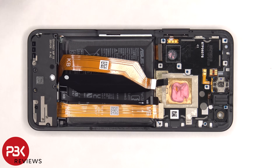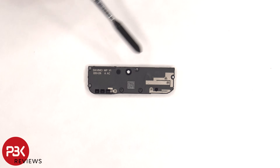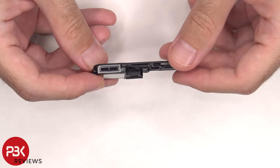The bottom speaker assembly can be lifted up and removed. There are some more antenna lines drawn on this plastic cover for the speaker assembly. There are also those little white foam balls which make the speaker sound larger and louder than it actually is. There's a rubber gasket and mesh filter over the opening of the speaker.